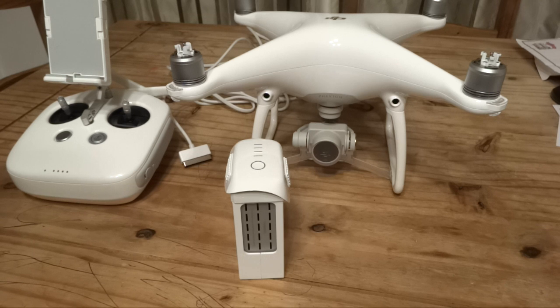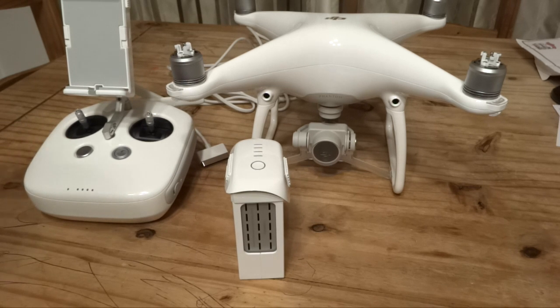We'll start with the controller. The model of the controller that comes with the Phantom 4 is the GL300C. This is the same version of the controller that DJI were shipping with the last versions of the Phantom 3. It's virtually identical.